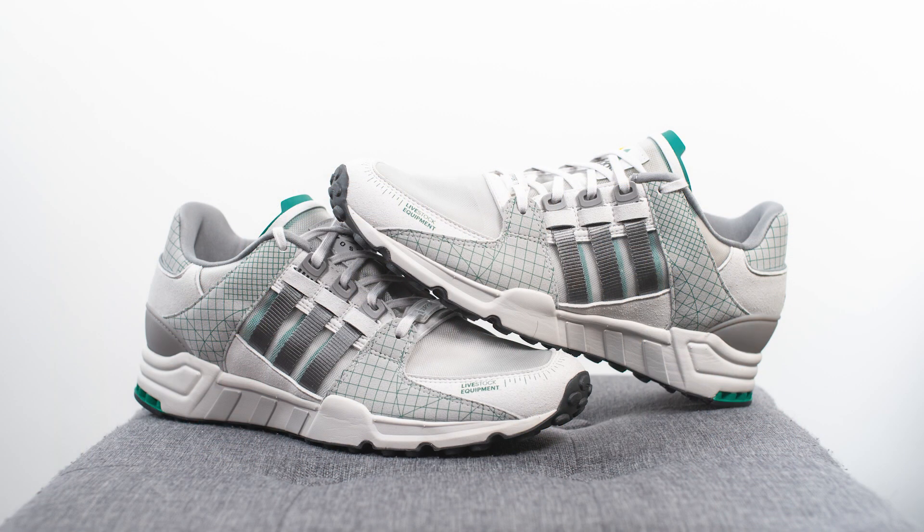All in all, even though I'm much more of a ZX guy compared to EQT, this of course being a collaboration with Canada's own Livestock, I had to show love and support and grab a pair. Honestly speaking though, I think they did a pretty good job on the design. I like the colorway of the grays, the greens, and the splashes of yellow, and I think incorporating the translucent toe box was a nice fun added touch.